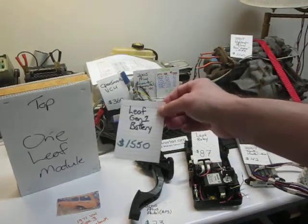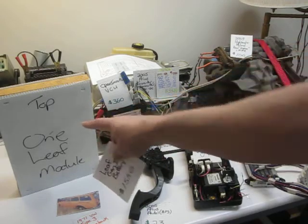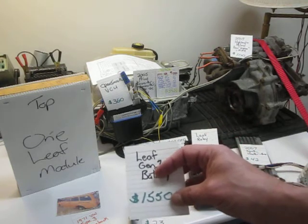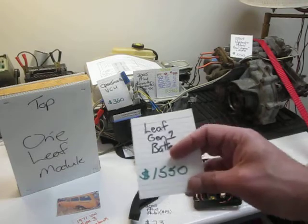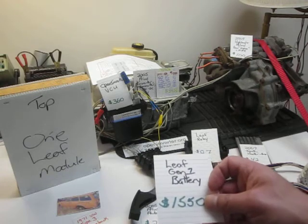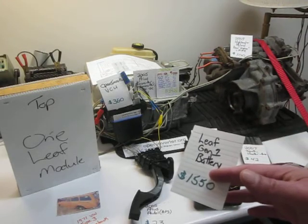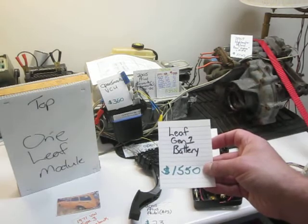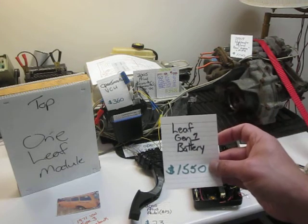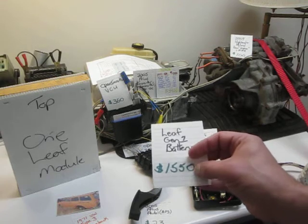One note: the Leaf battery at $1,550 — that's the entire battery pack, not one module. I did another video describing the arrangement of how they're going to fit. I can use either 24, 30, or maybe even 36 modules. I can sell the unused modules for at least $50 a piece. There are 48 in the pack, and a minimum of 12 — probably 18 — that I won't need. At $50 each, that means I can get $900 off the battery price.